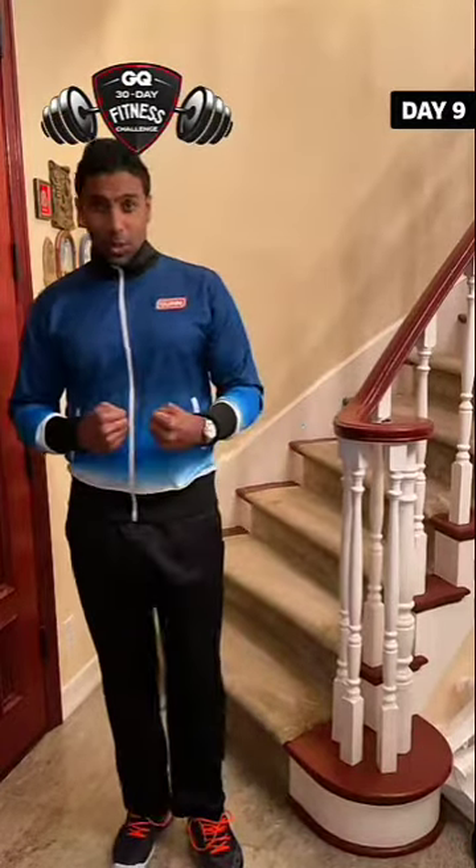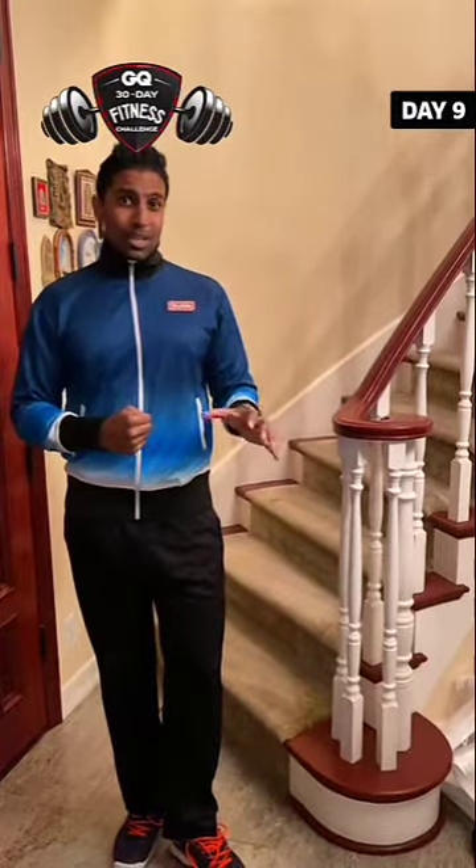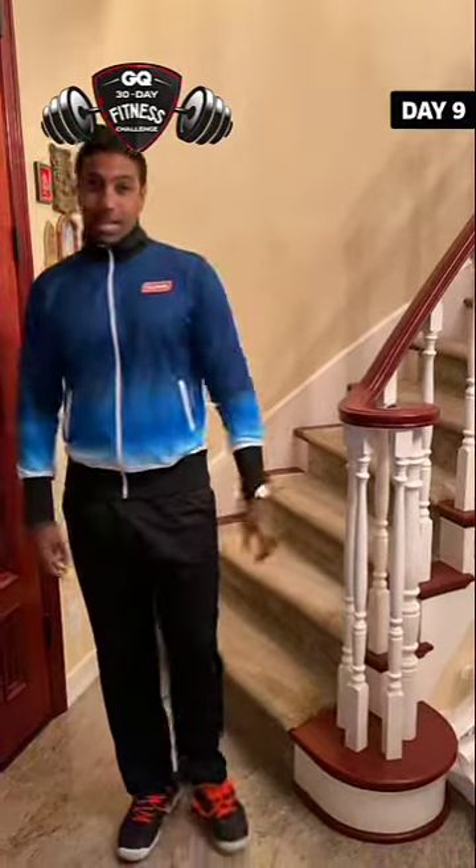Because we did those two exercises first, this is really going to burn. Take that one minute after, give me at least five sets — if you can go more, fantastic. You guys have been sending me great comments, that's why I'm adjusting the workouts as we go along. Let me know how you guys like this. See you guys on day 10.